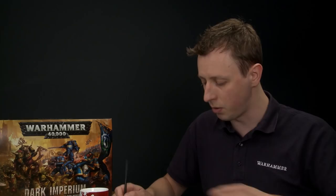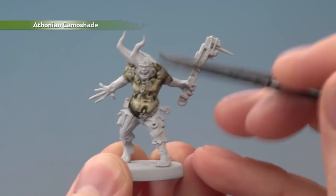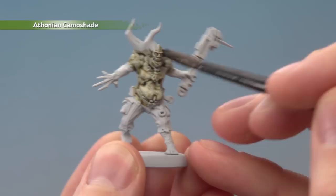Get plenty loaded up and just start painting it all over the skin. As it goes on you'll see it runs immediately into all the recessed detail and makes it stand out nicely. Once you've painted this all over the skin, give the miniature plenty of time to dry — around an hour is a good idea when you're applying this much. Keep an eye on it as it dries to make sure the shade isn't pooling too much towards the bottom. If it is, just move away the excess paint with your brush.